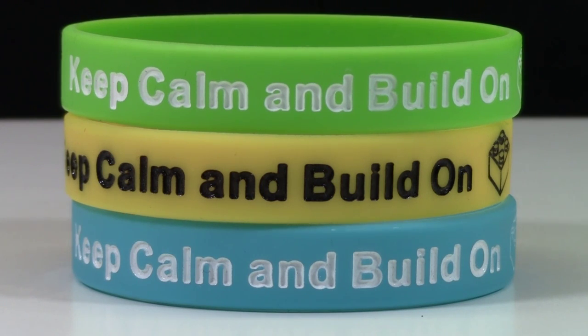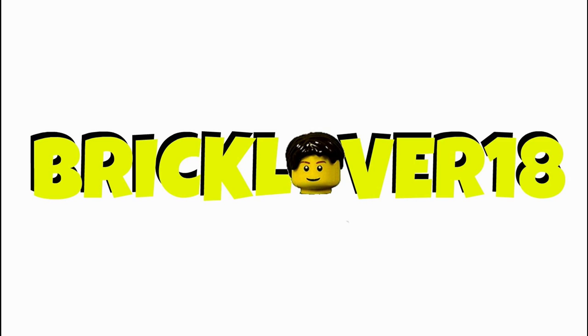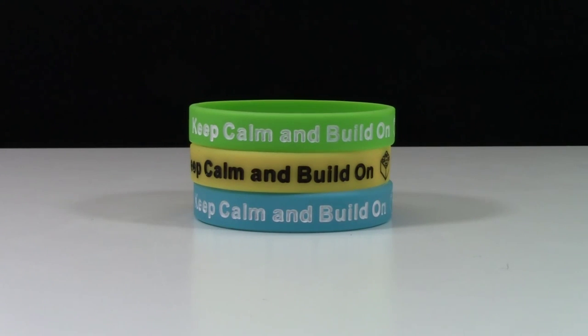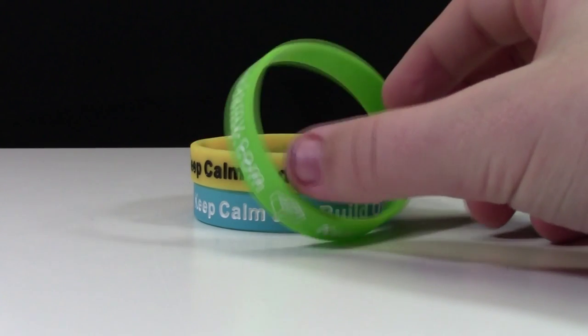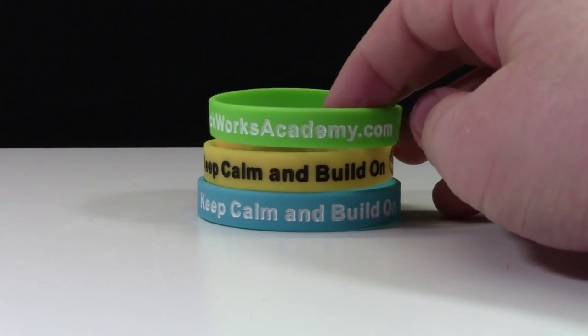Keep calm and build on! Hey everybody, BrickLiver18, and today we're looking at these little bracelets that I actually got at BrickFest Toronto 2015 from the BrickWorks Academy.